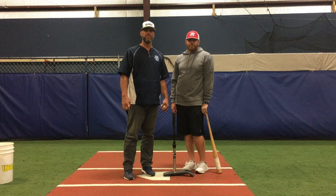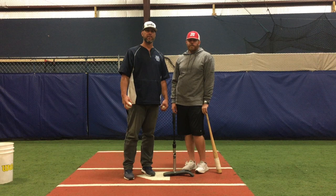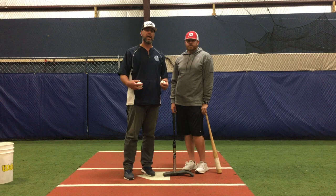Hey guys, Eric Munson and Greg Swalinski here with EMB's Tip Between the Lines. What we're going to talk about today is our step back drill. It's a great drill to get loose and it works on multiple things at one time. I'm going to have Greg demonstrate a couple of the key points we want to accomplish here.